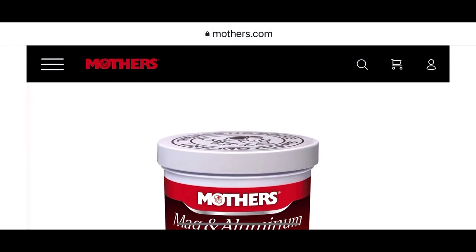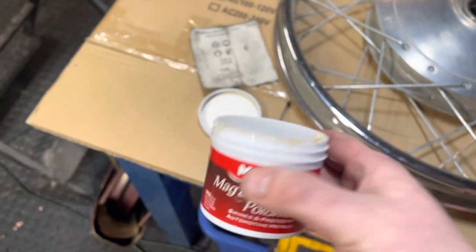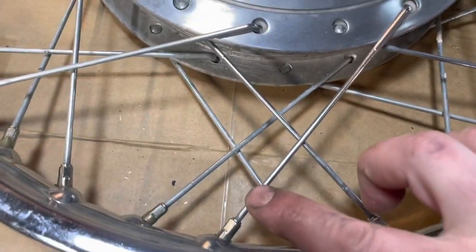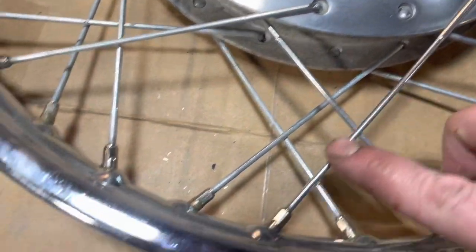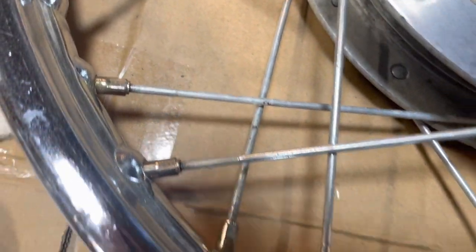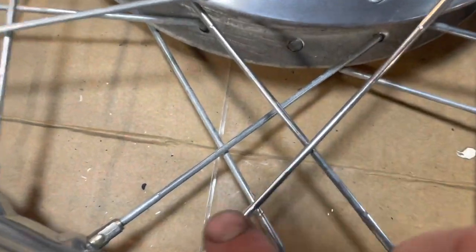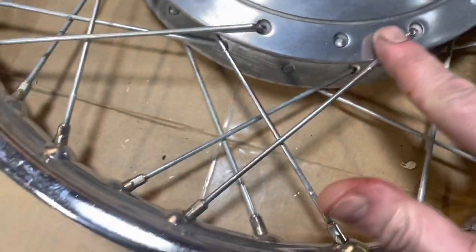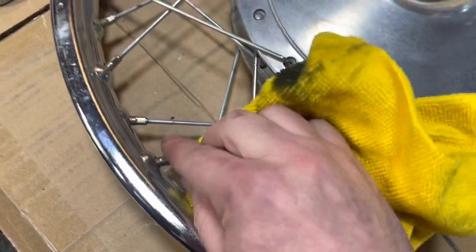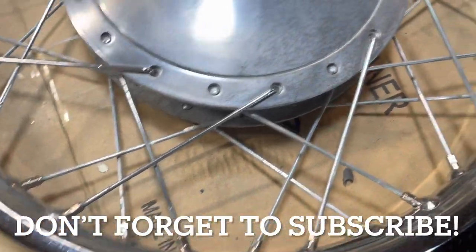If you'd like to support the channel, be sure to pick some up via the link in the description. This stuff is doing a number. Here you can see one of the spokes I just hand-polished. They're all really dull and oxidized and dirty, but spend a minute or two on each one and they're shining up. I'm really lucky because these spokes are in great, great shape — not pitted, no bends, everything's nice and true.